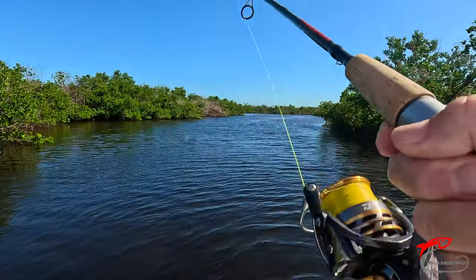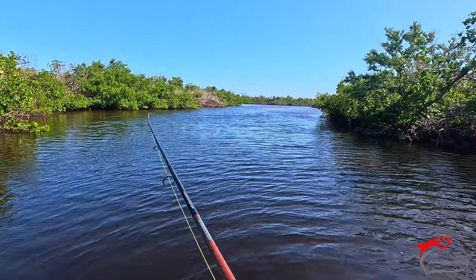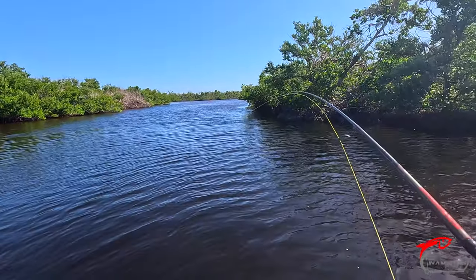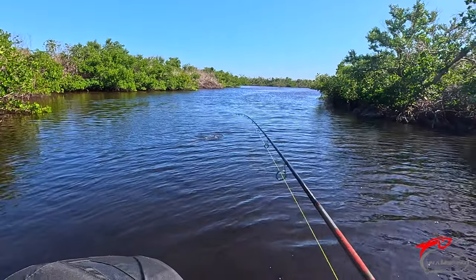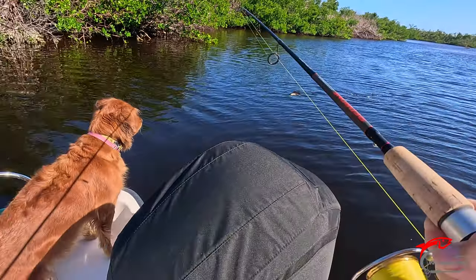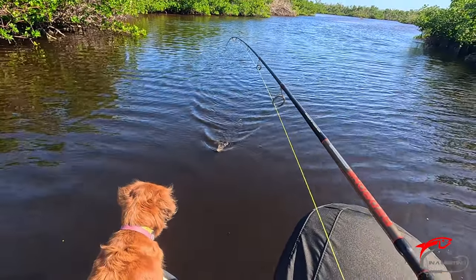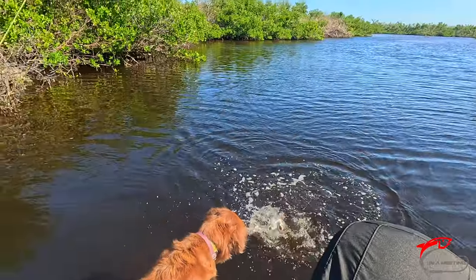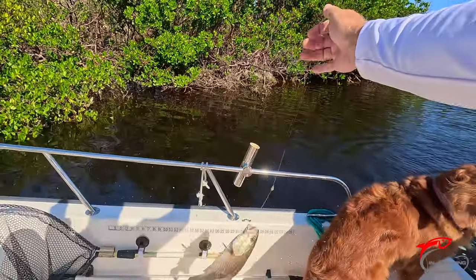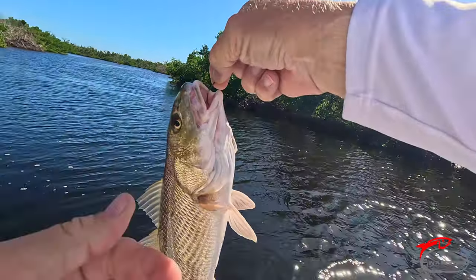Could be a little red. Could be a sheephead. Nice red! He's probably 17, maybe 18 inches.